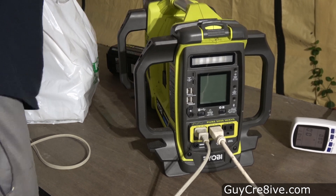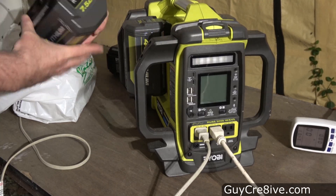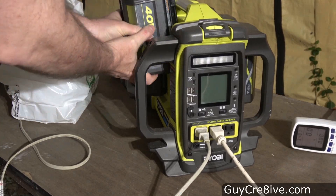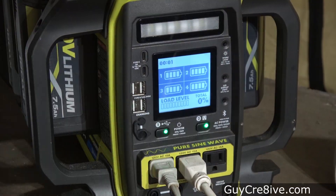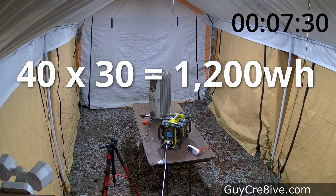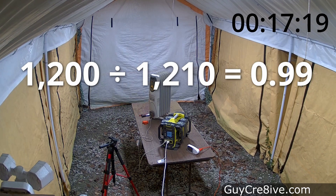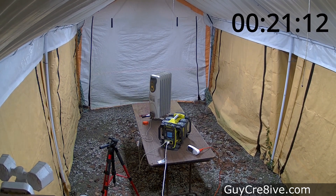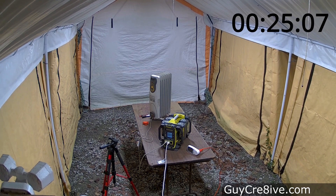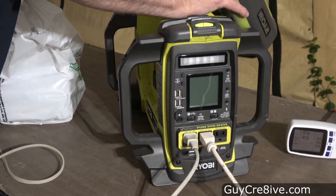Next I test the power station fully stacked with 7.5 amp hour batteries — 4 of them fully charged — running the same 1210 watts. Multiplying 40 volts by 30 amp hours equals 1200 watt hours, and dividing that by 1210 load watts gives 0.99 hours, just shy of an hour. These 7.5 amp hour batteries only run for 26 minutes and 30 seconds, which is around 44% of the calculated run time — even worse than the 52% I got for the 12 amp hour batteries.